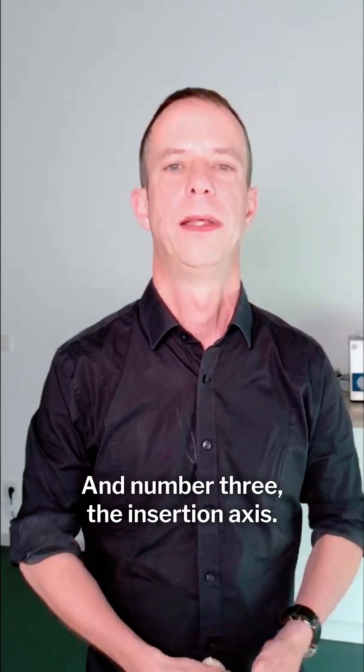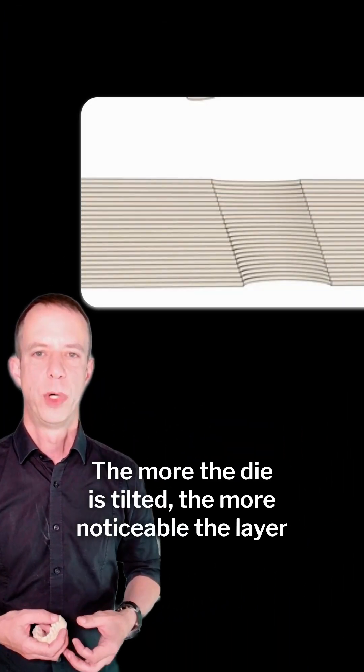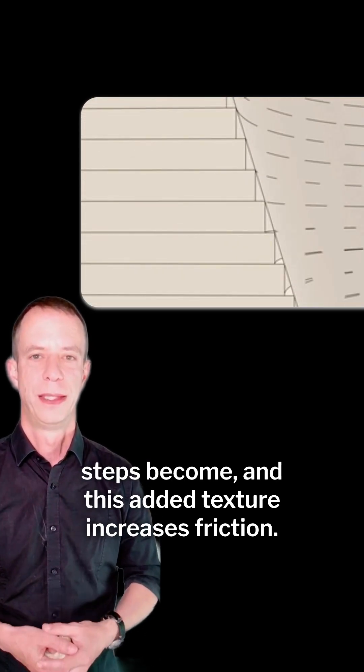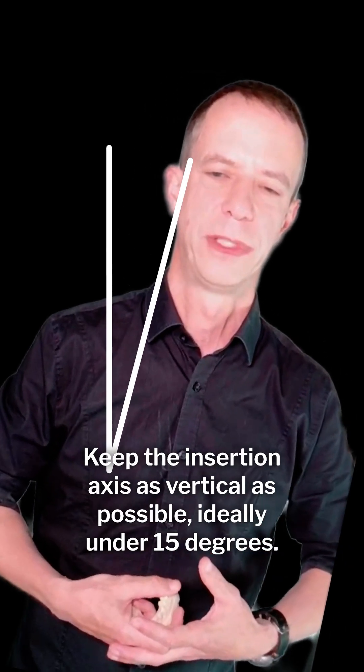And number three, the insertion axis. Here's where the layer steps of your pin come in. The more the die is tilted, the more noticeable the layer steps become, and this added texture increases friction. Keep the insertion axis as vertical as possible, ideally under 15 degrees.